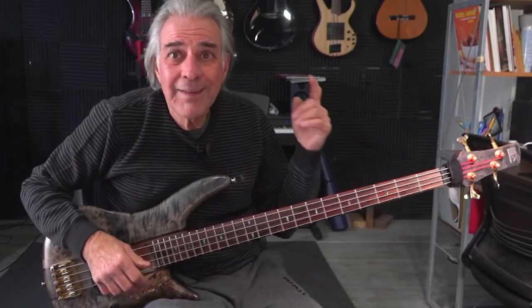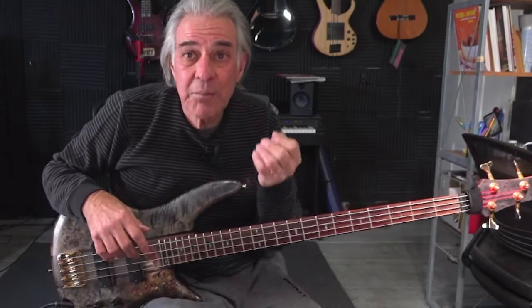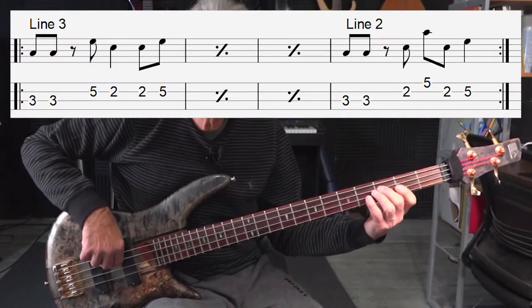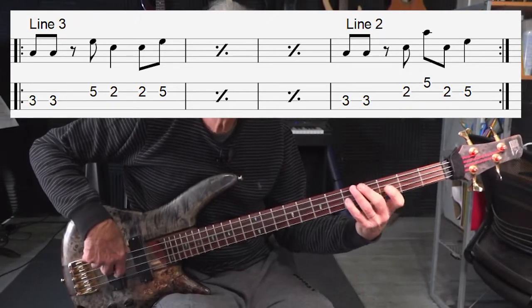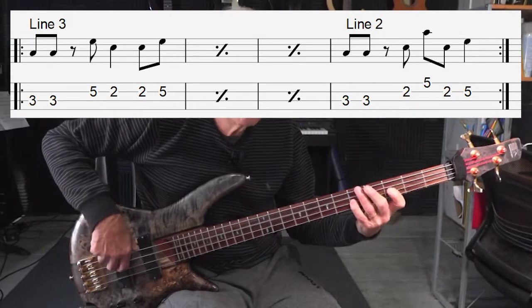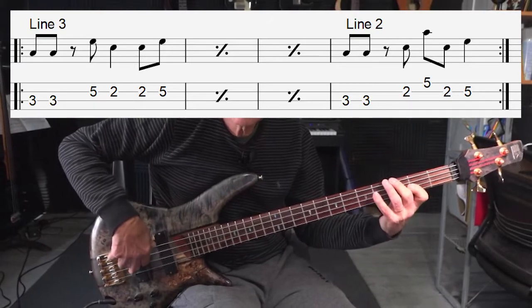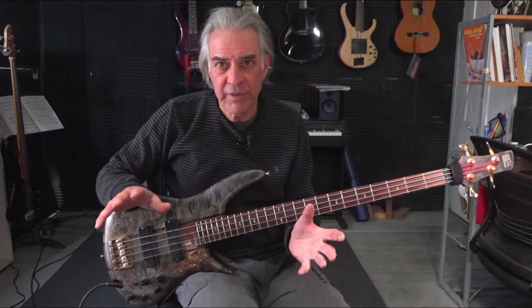Let's take the second line and make that a variation on a four-measure phrase. So we'll play the third line three times, and on the fourth measure to make it a four-bar phrase, we'll play the second line. You hear the difference? Now if we start doing that a lot, you can play that one line for a long time and it will never sound the same. That's the idea.